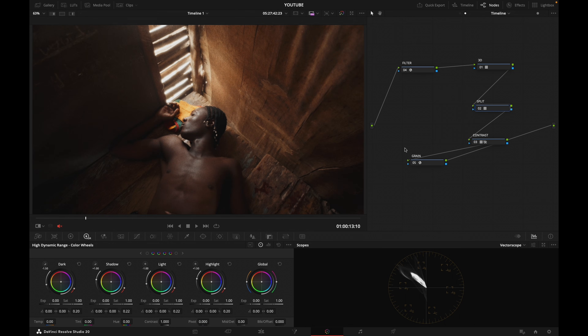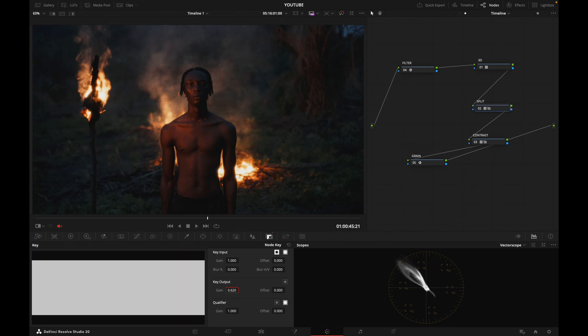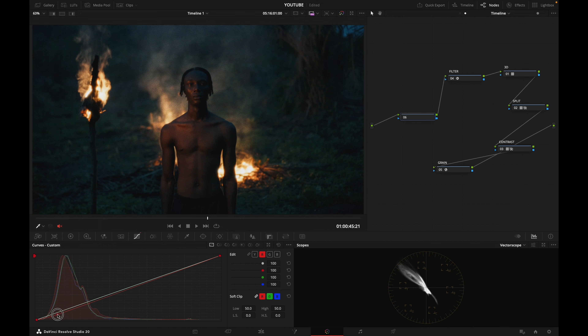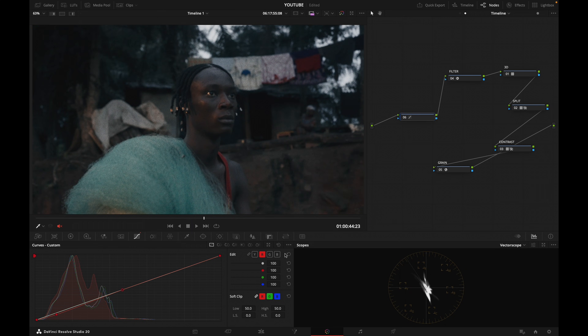If I wanted to pull back a little bit on the warmth, I can go to the Split node, go to the Key Output, and pull back on it — say to 0.5. Off, on — that's my new look. If I want to add a little bit of coolness, I can go before my entire look stack and in my RGB curves pull my red down in the shadows a little bit. Before, after — and that is now my entire look. It's up to you to create the look that you want.